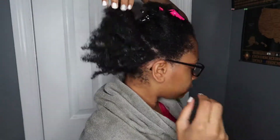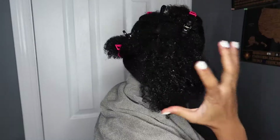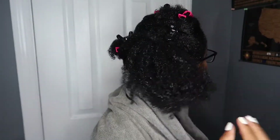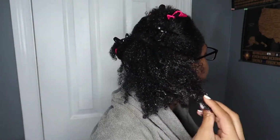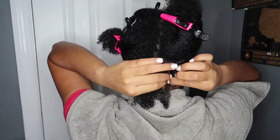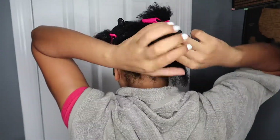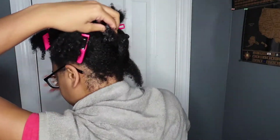So this was supposed to be a mini twist type of video, but for some reason my hands always go larger, so it ended up being like medium twist — not large, but more on the medium side. So yeah, this is not a mini. This is a medium twist video.